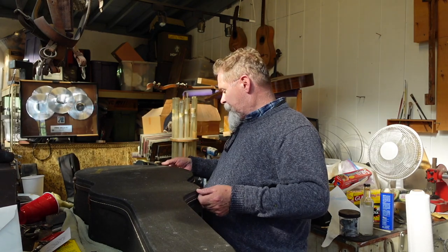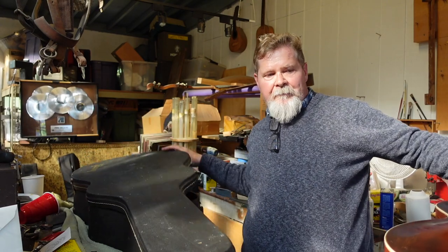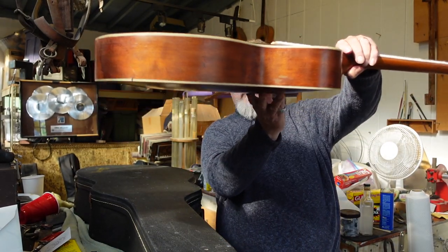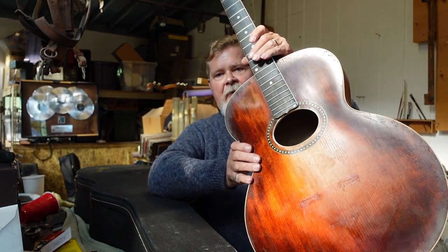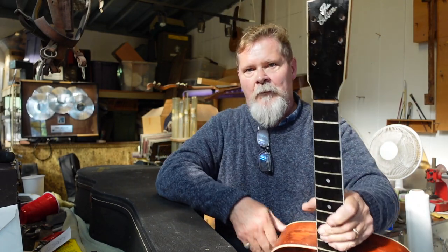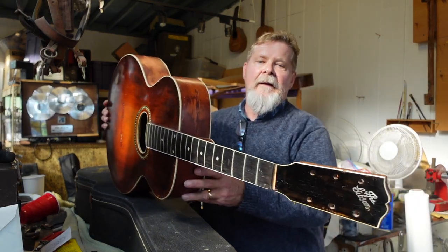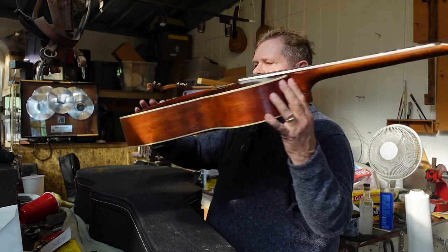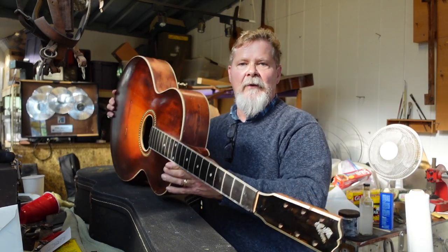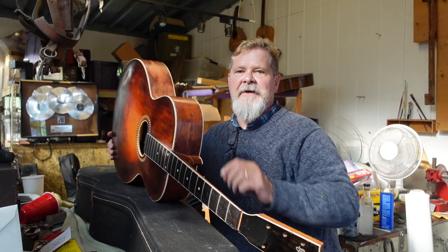But a guitar came out and I couldn't believe what I was looking at. It's in this case — it is an arch top, and guess what: there are no F-holes. That means this guitar is a Gibson. It's a 1918 Gibson. The neck is cracked right here, it's got some body cracks and a few little things we'll get into in a minute, but I want you to listen to a little bit about this guitar from the person I got it from.